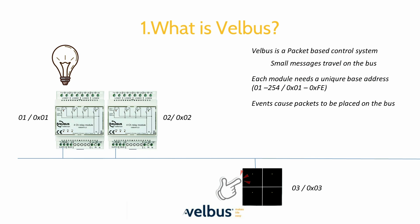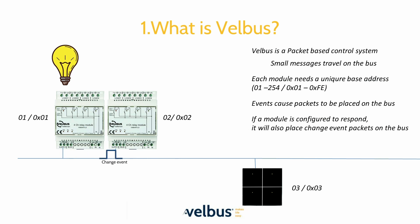As an example, when someone presses a button, a small button event packet appears on the bus. Any module that is configured to respond to that event will change its state and place its own change packet on the bus, which in turn is used to affect the feedback LEDs. This is set up automatically while configuring, but can be disabled easily if required. We are very proud of the decentralized nature of Velvus, as it allows for greater flexibility and easier modification or upgrading.